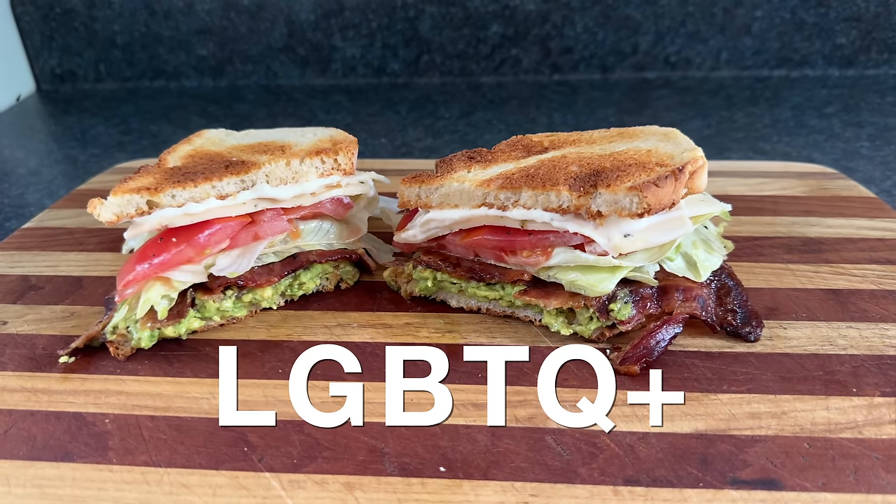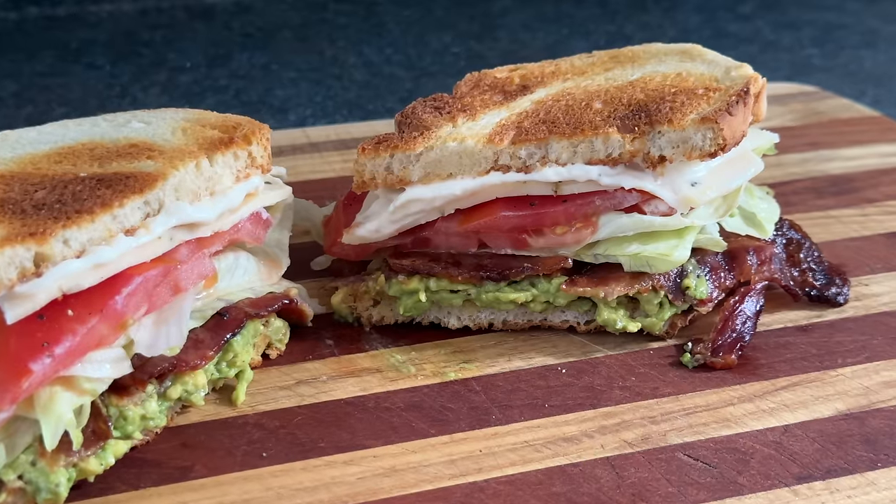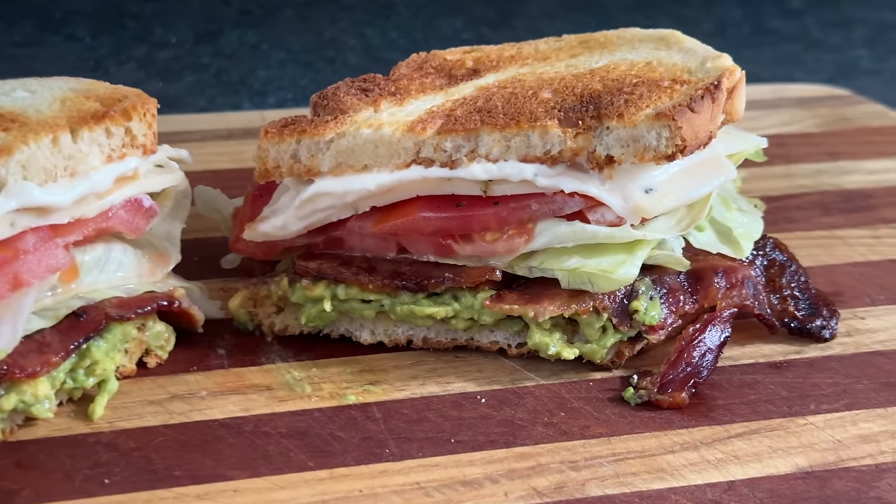Today we're making the LGBTQ plus sandwich, which is a sandwich based on the BLT, but with a little G and Q plus a couple other things added in for good measure.